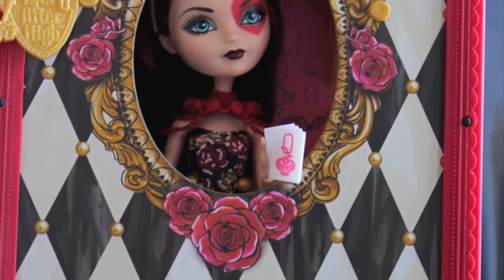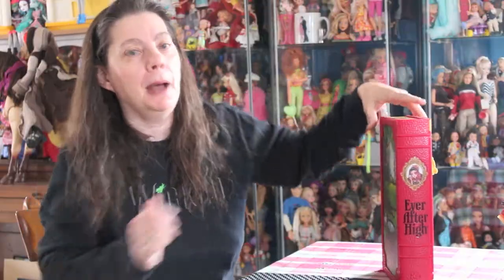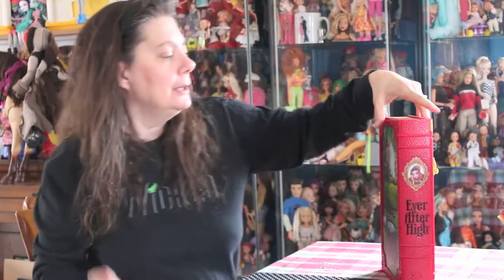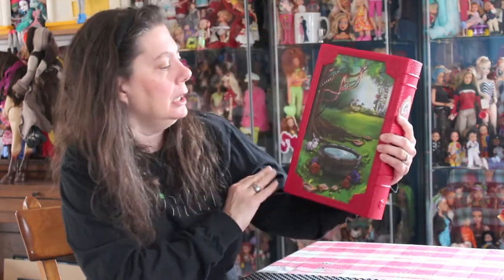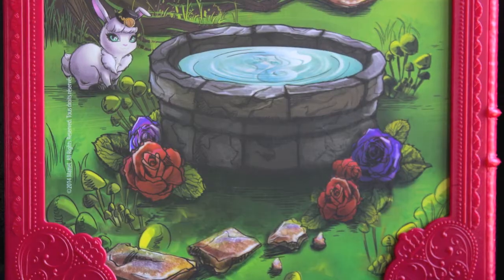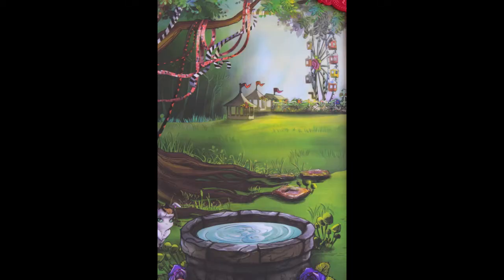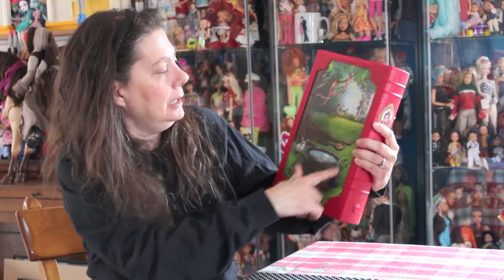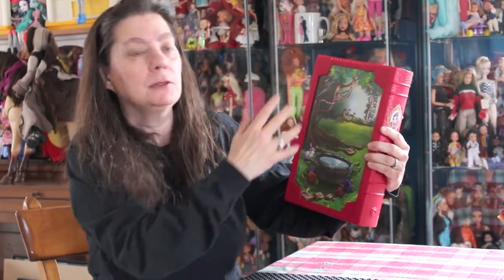Lizzie Hearts comes in a set in a box. It is an adorable box — it's plastic and the background is so darling. It shows the little watering hole, it shows the carnival for the Spring Unsprung, and here are the ribbons in the trees because they were going to do a maypole tree.